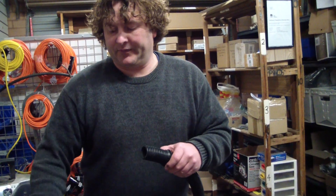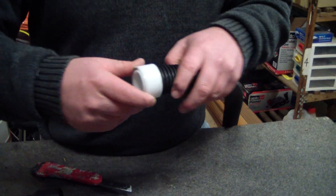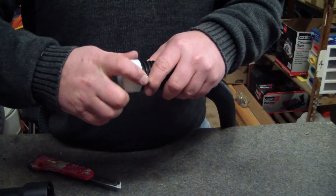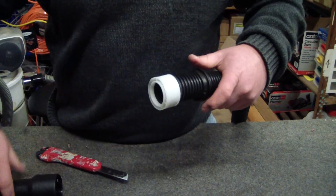That goes on first. This part is called a hose cuff — it screws on. Now, this is left-handed, so the old lefty-loosey, righty-tighty thing doesn't work. You've got to screw it on backwards. So, that holds it on.